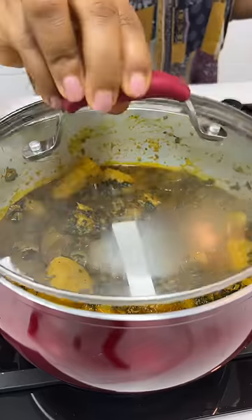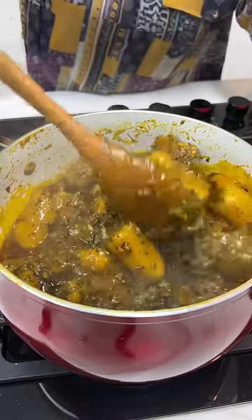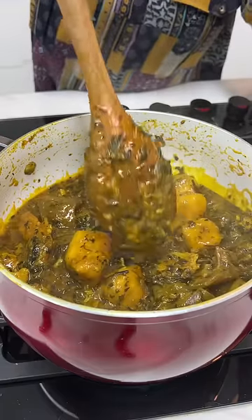Cover this and allow everything to cook. After about 15 minutes, give it a good mix — and guys, this is it. So good.